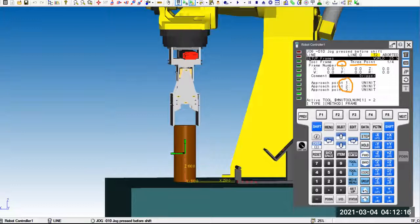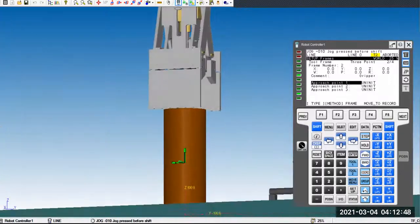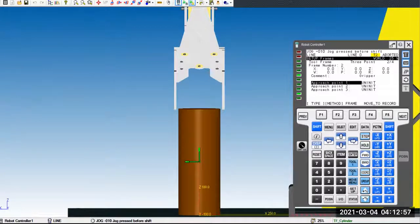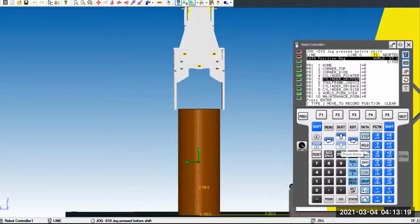Highlight approach one. This is the approach point we are happy with. If I rotate around, you can see it's pretty square — center to center. You can even see the blue gap on each side of the cylinder is almost the same. Once we're happy, press Shift + Record (F5). Approach one is now recorded. For number two, we need to jog to a different angle. Rather than jog live, I've already recorded the position in my position register — called 'cylinder gripper back.' Press Shift + Move To to quickly move to that position.